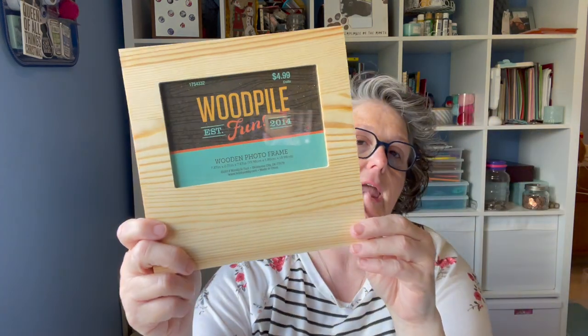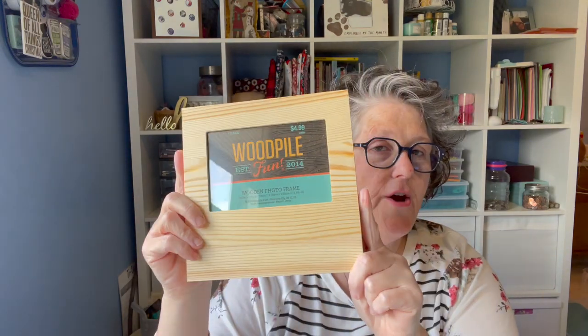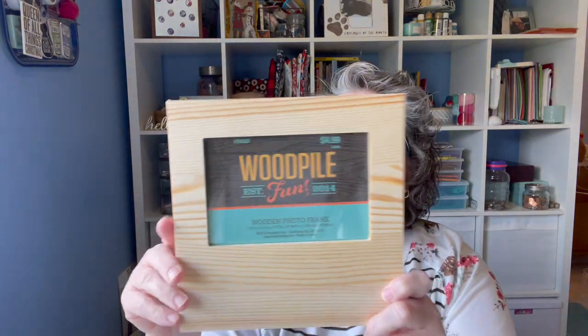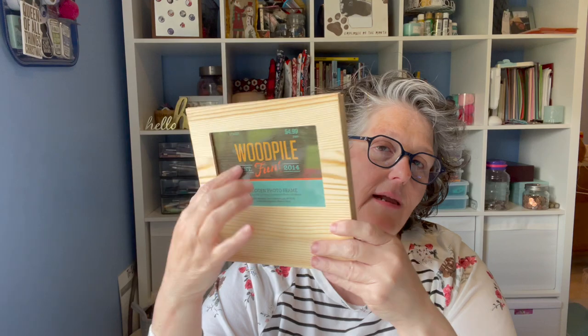I went to Hobby Lobby and picked up a couple little things. I grabbed this frame from their woodworking section — it's unfinished with real glass. I think I'm going to do laser printing on it and maybe make a Christmas present. I'll stain it and put something in it. That was $4.99. The woodworking stuff that goes 40% off doesn't include anything under $5, so I didn't worry about waiting.